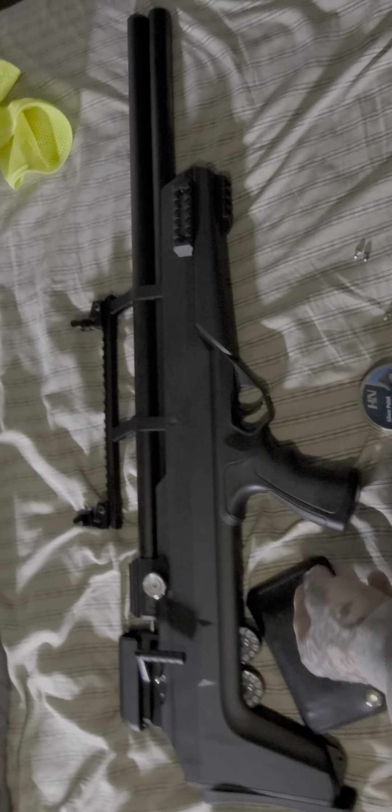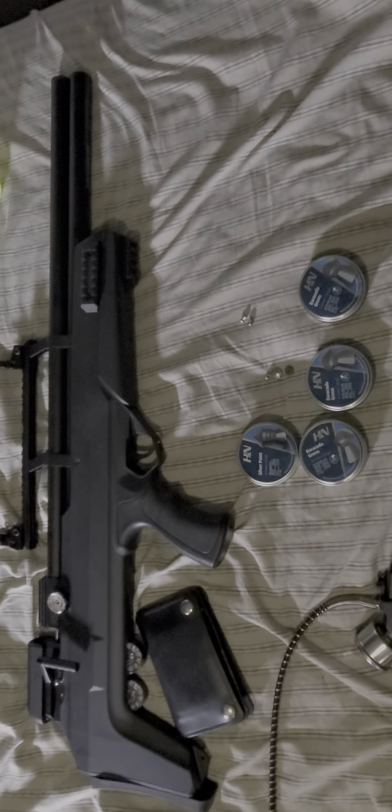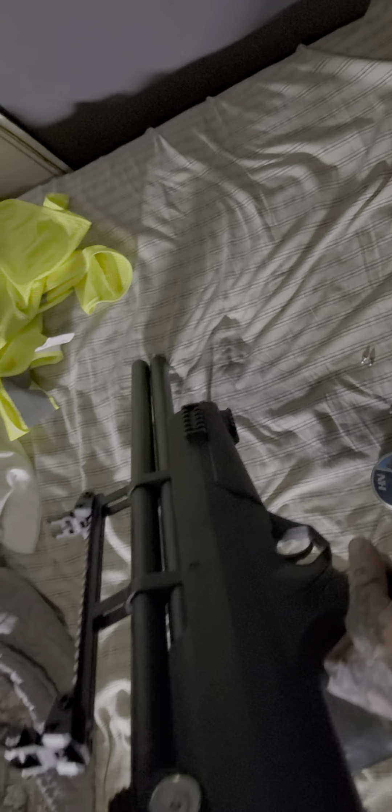I wanted to make a quick video in case a lot of people want to know if you can put iron sights on your bullpup Avenger. And yeah, I put these — what are they — Focus Aims — and they're fully adjustable.